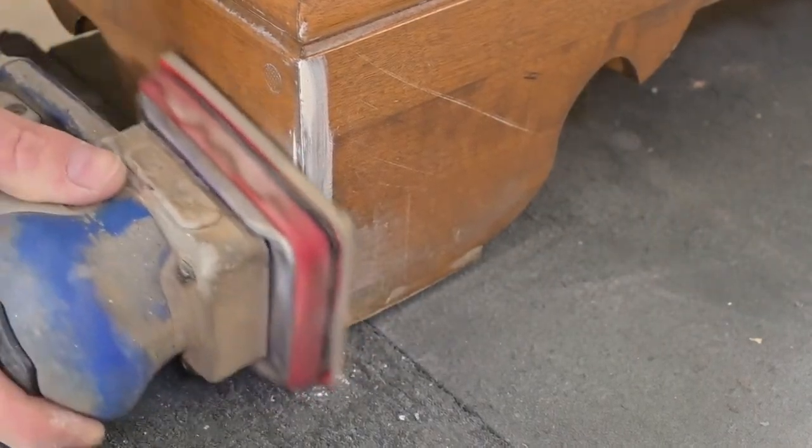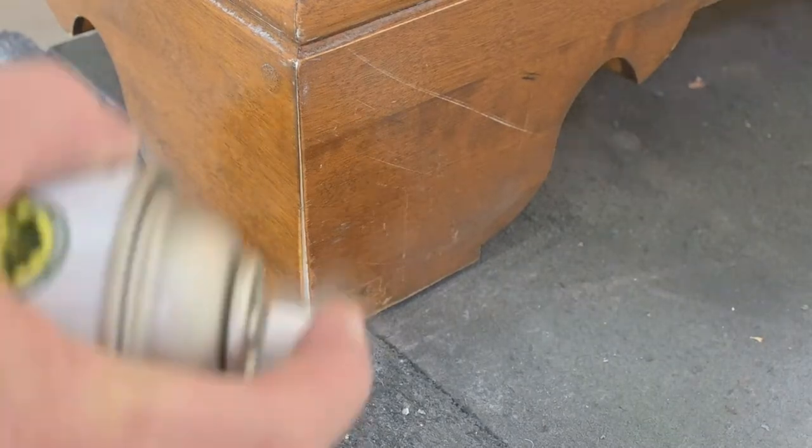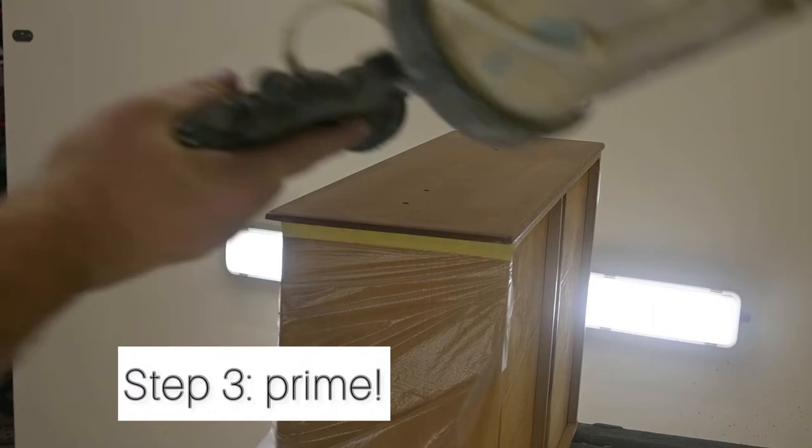Now that the wood filler has dried, we are coming in. We're still using the 3x4 electric array, but we're using a medium scuff pad to just take off the excess, and we're going to spray shellac so that we don't have any bleed through.